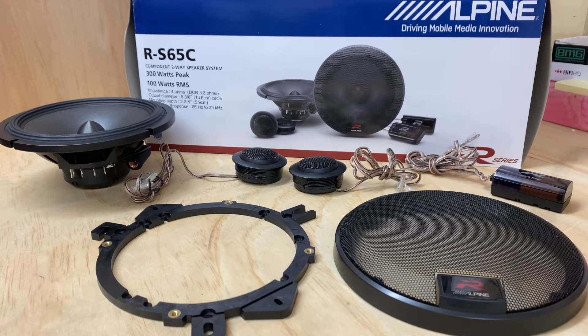The R-Series from Alpine is a great factory upgrade speaker — if you've got a factory setup and want to improve the sound, it will give you a nice sound and certainly be a lot better than your factory setup, so definitely something worth considering.